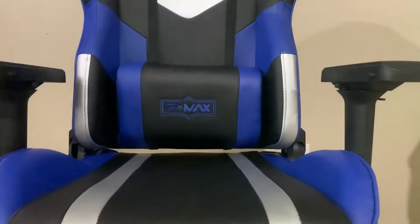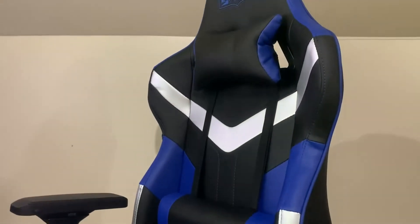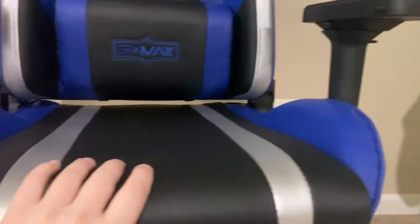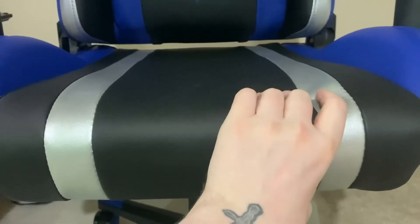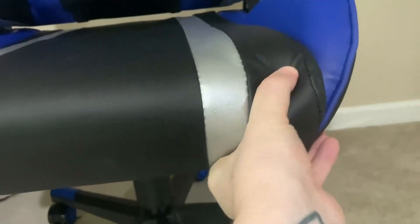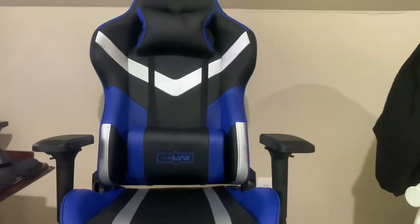I'm going to say four out of five stars, only because the assembly directions were slightly confusing. Also, I'm not sure about the comfort level — over here I have an ergonomic chair where it's mesh and I feel like it's a lot more breathable than this leather. The padding for long-term sitting is kind of hard; in fact, in some places you can feel the plastic, sort of like the bone of it.